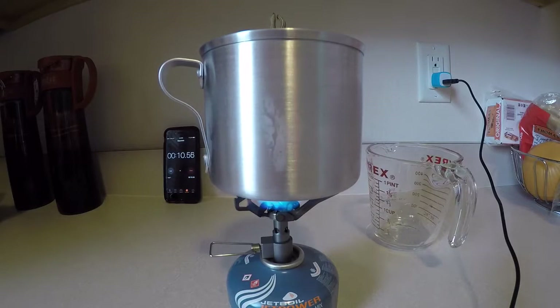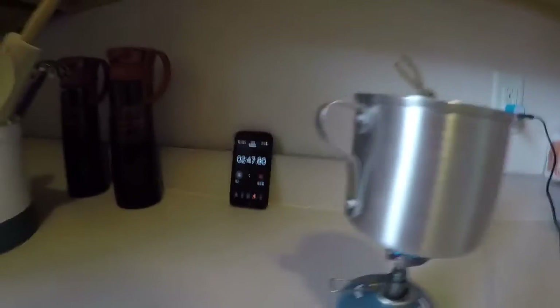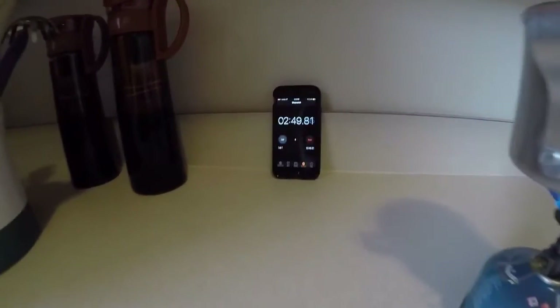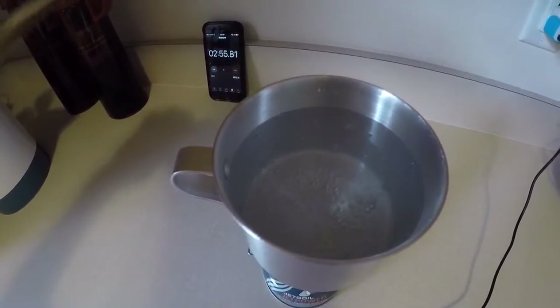So we will let that bad boy heat up and boil for a little bit, and I will get back to you once we have a full rolling boil here and see what the time is. Less than three minutes here and we're getting some good action going on.